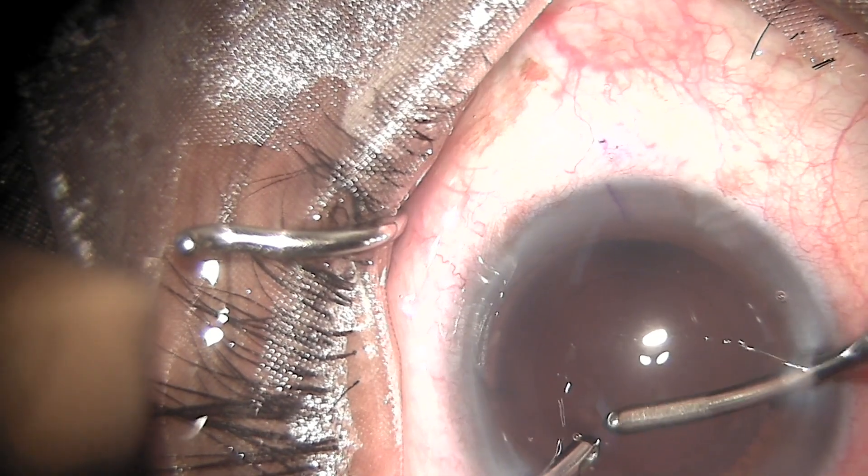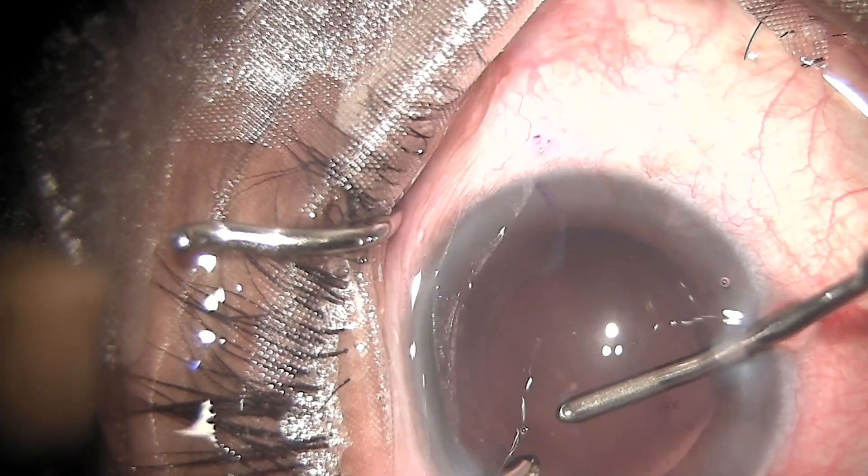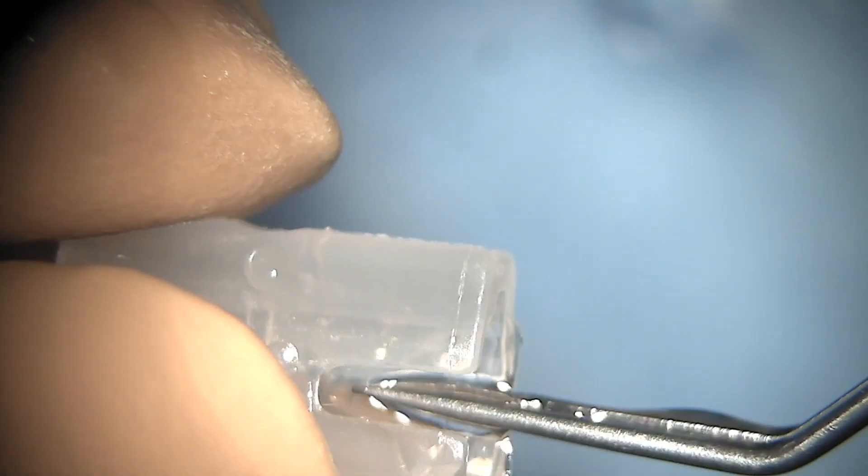Here you can see that some cortex is sticky and stuck to the posterior capsule, which I am peeling off. You can see I have successfully done that and the capsule is clean.